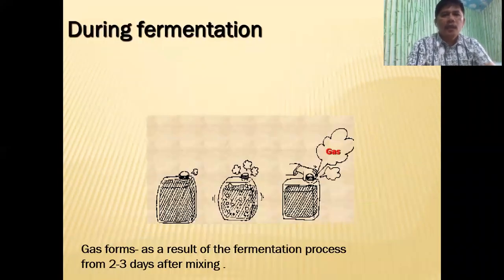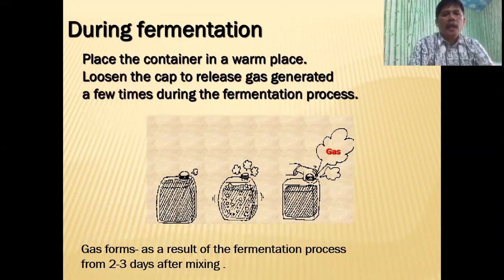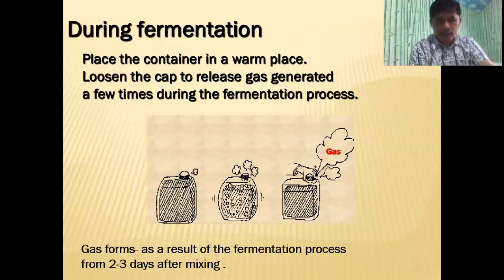Anaerobic means no air. So during fermentation, place the container in a warm place and loosen the cap to release gas generated a few times during the fermentation process — just a few seconds. You will hear a sound like 'psst,' something like that. That's just to release the gas, then close immediately. Gas forms as a result of the fermentation process from two to three days after mixing.